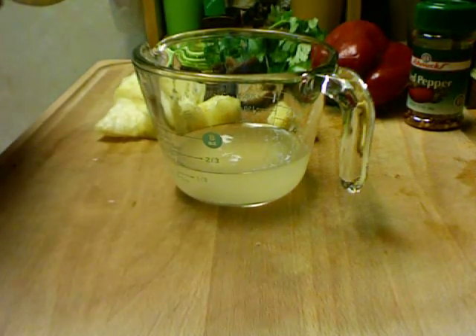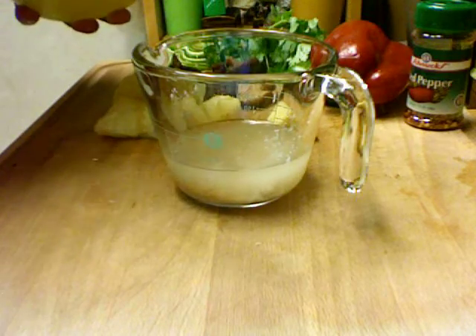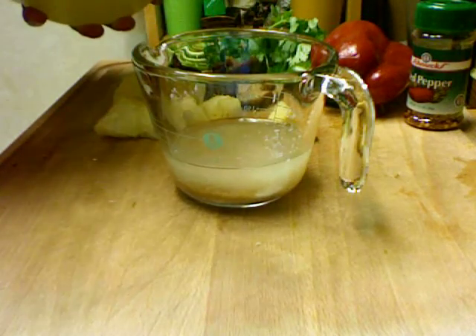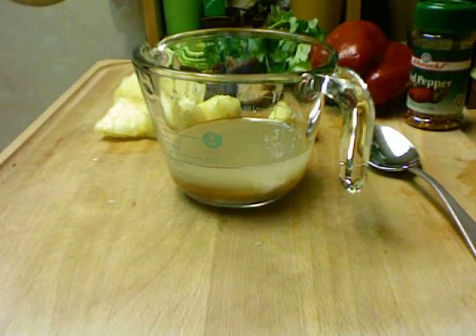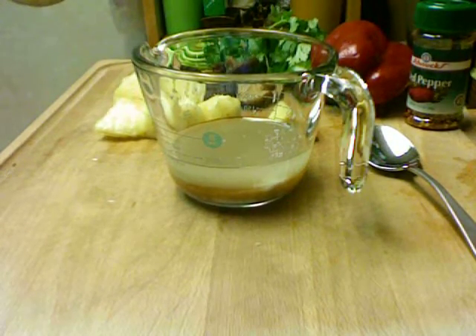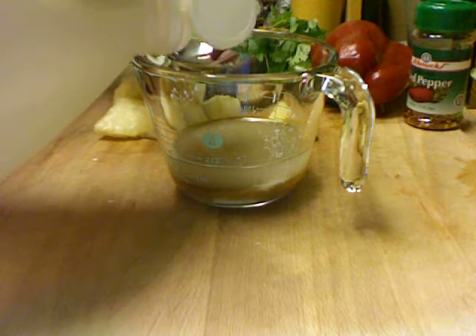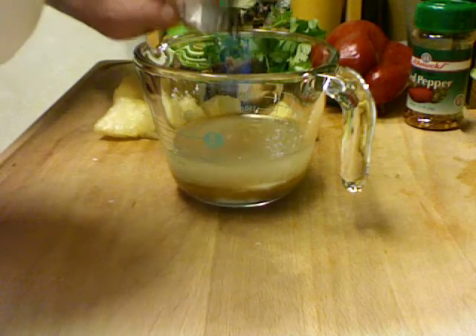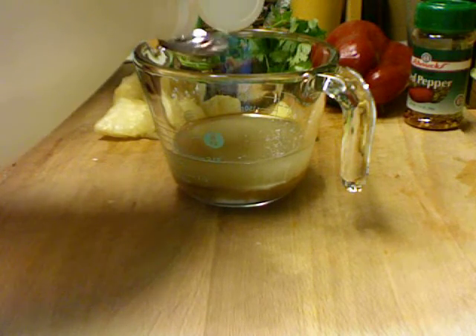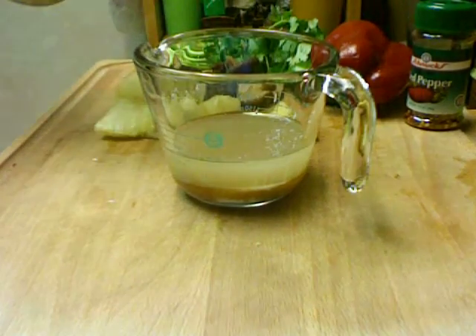I'm going to add three tablespoons of sugar — I decided to use brown sugar, I think it will turn out good. And three tablespoons of vinegar; if you don't want to use vinegar you could use lemon juice, it would be just fine. Measurements do not have to be perfect in this. And I need three tablespoons of soy sauce.